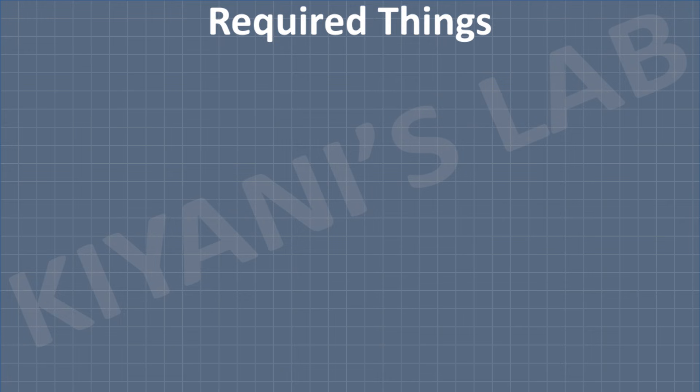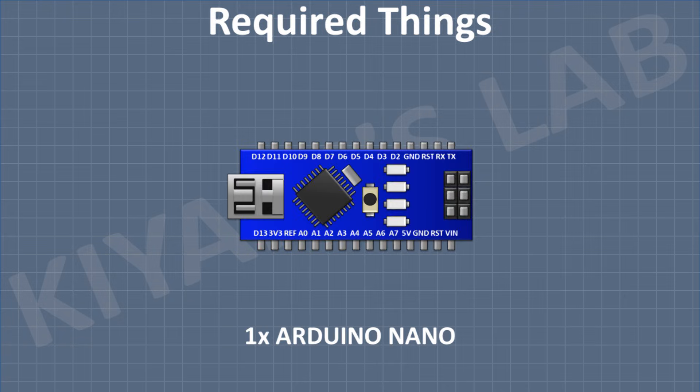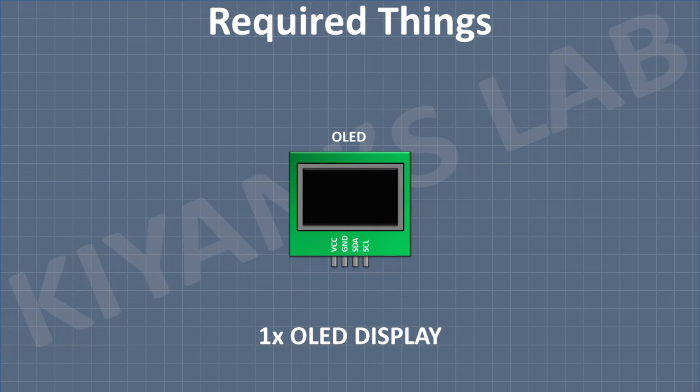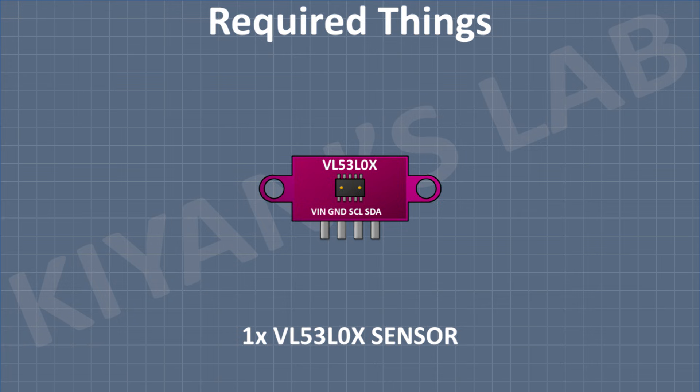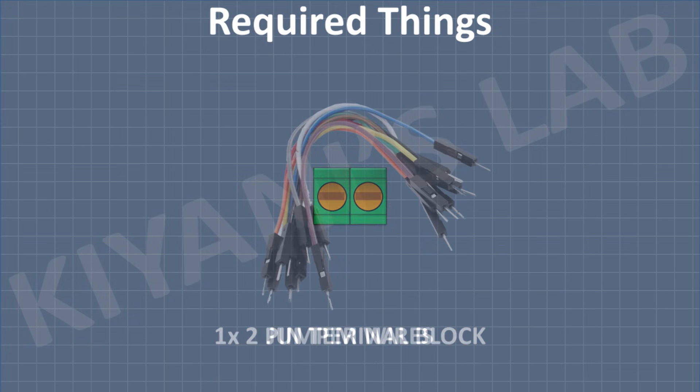So these are all the components we're gonna need for this project: Arduino, an OLED display, VL53L0X sensor, a 2-pin terminal block, and some jumper wires.